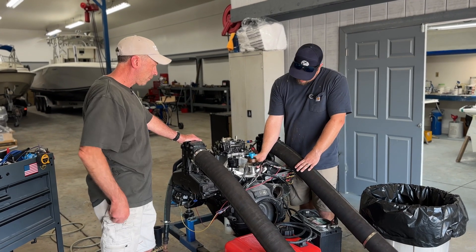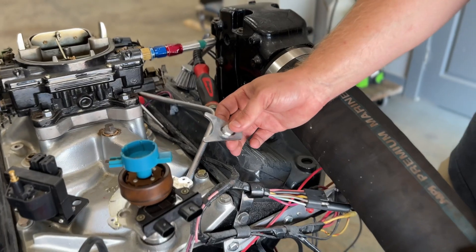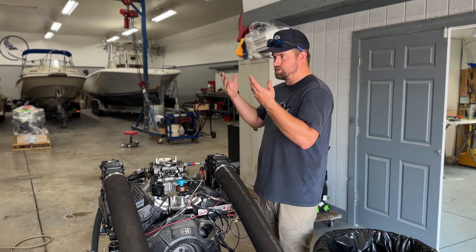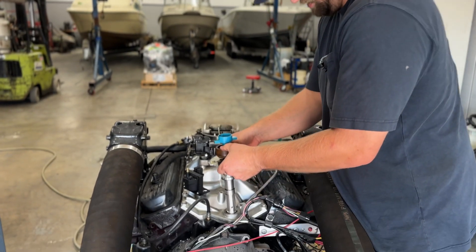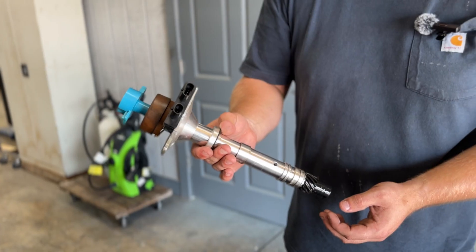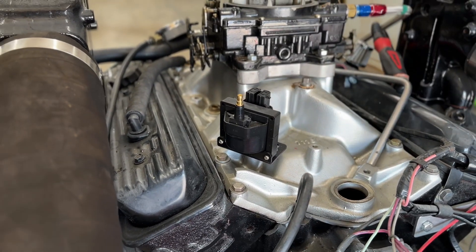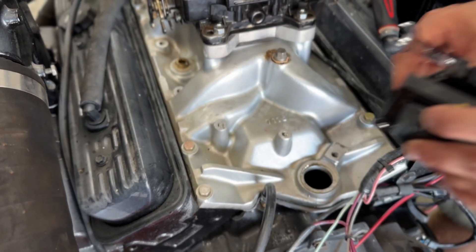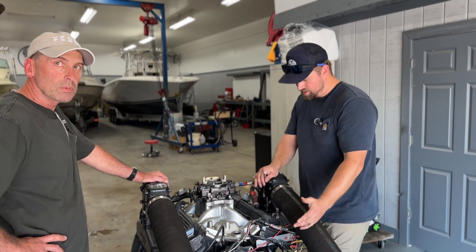I'm just pulling out this bolt here that seats to hold the distributor in place. At this point, we're pretty much ready to just go ahead and pull the distributor out — should come pretty close to straight up. And there's our distributor in all its glory, a little bit of oil. The last piece that needs to come off is going to be this coil — it's just mounted right to the intake. That was our last piece. There's no ignition system on this engine, so there is no way to fire. But now we will show you guys how to reinstall it.